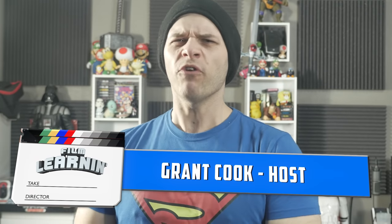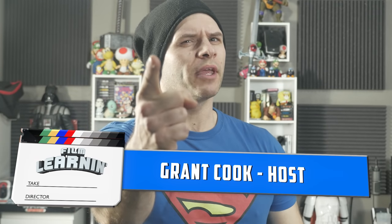Hey guys, welcome to Film Learning, the show dedicated to learning you some filmmaking and learning good. Before we get into it, I just want to let you know that we've watched all your entries to the 30k film comp and the results will be up soon. If you want to watch them all, there's a link down in the description to a playlist — there's over 60, so go nuts.